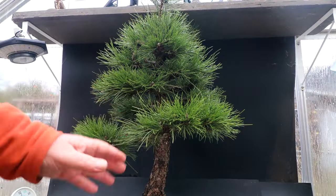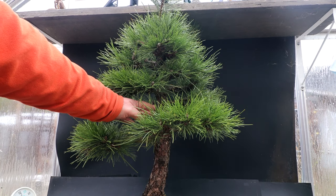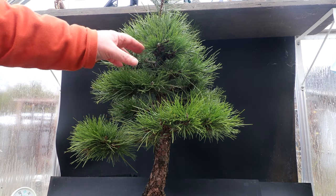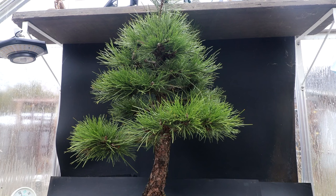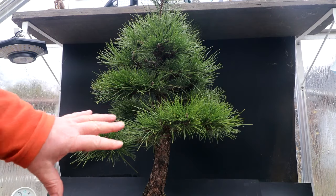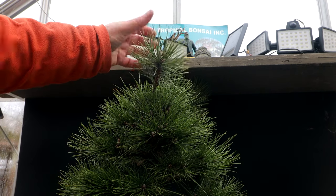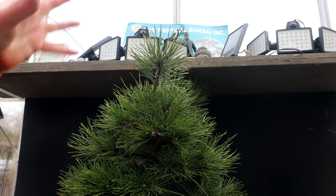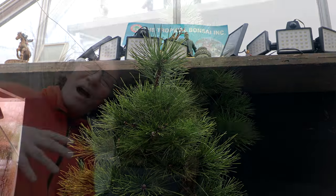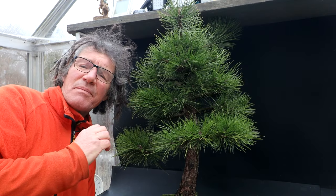One of the major faults of this tree is that the trunk is nice down below, but then it has a bulge where there was originally a whorl of branches, and the trunk goes from thick to thin and back to thick again. So I've got two sacrifice branches up top that I'm allowing to grow, with the goal of evening out the trunk so it's not so lumpy. The only branches I won't be thinning are those two sacrifice branches up top — I want lots of needles on them so they grow strongly and help thicken the trunk.